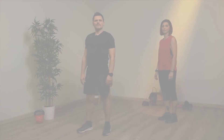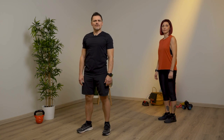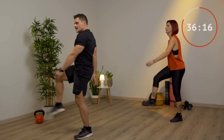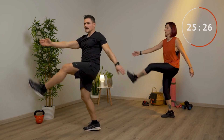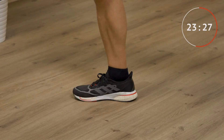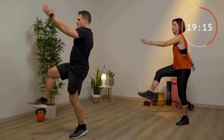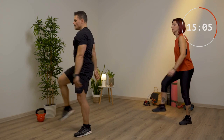Calci avanti, calci indietro con braccia, 45 secondi. Fai due calci avanti e due calci indietro con le braccia che si muovono. Quando calci avanti le braccia sono alternate, quando calci indietro le braccia sono doppie. Cerca di stendere bene le gambe dietro e di allungare bene le braccia. Spingi indietro le gambe con le braccia che vanno avanti, tutte e due. Ricordati di respirare. Spalle basse, lontane dalle orecchie.